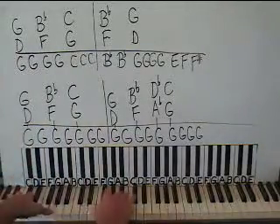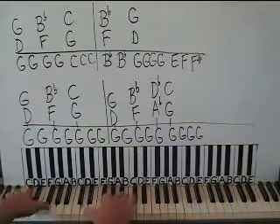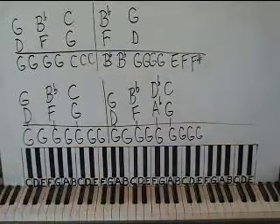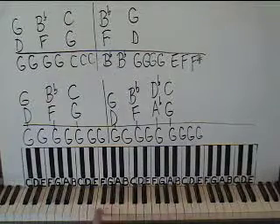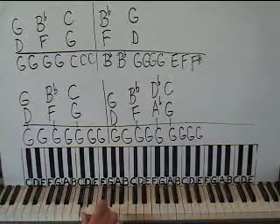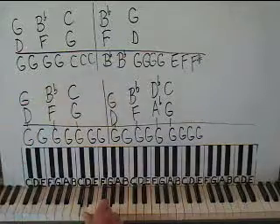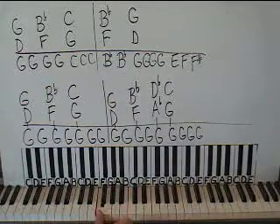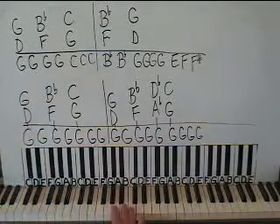First we're going to do Smoke on the Water. Let's start with the right hand. We have a D down here below middle C — here's middle C, here's the D we want. We want a G above that, play them together. Then the right hand goes to another fourth: an F and a B-flat. Move to the right — F below middle C and B-flat below middle C. And then up a little bit to middle C with a G below that.